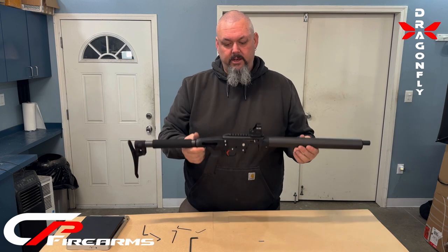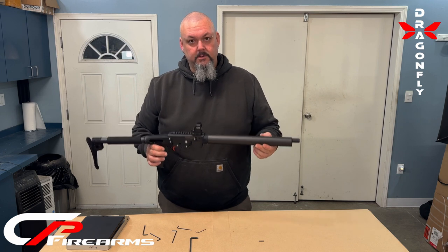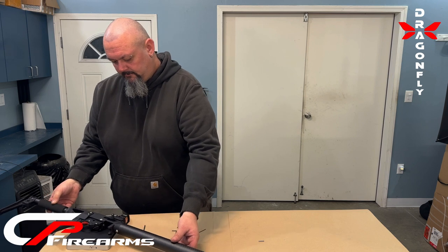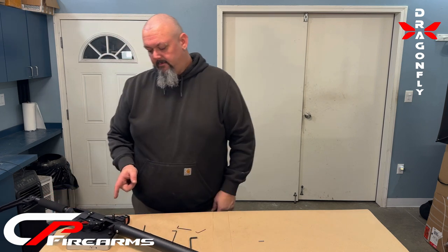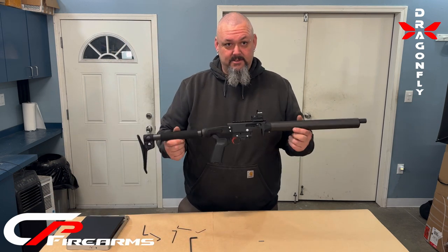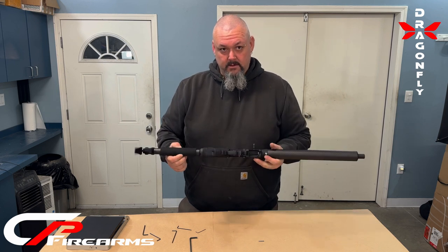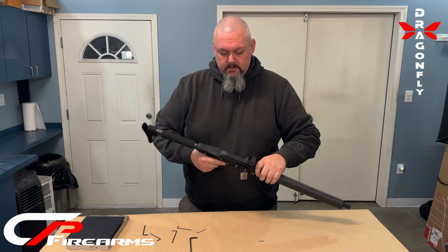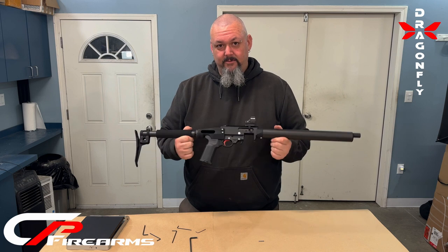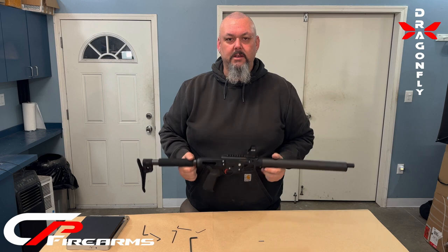There you have a complete Dragonfly. Let's see the scale — see how light this thing weighs. A complete Dragonfly weighs 2 pounds, 15 ounces. This is the lightest 10-22 that you can get. Thanks guys — this is on the website. We are in production mode getting these kits together.